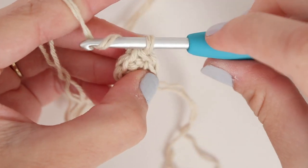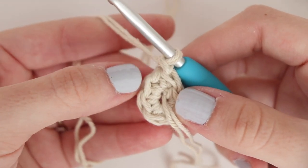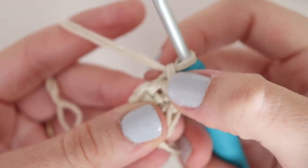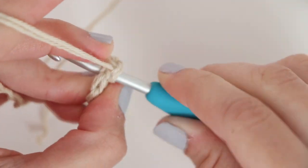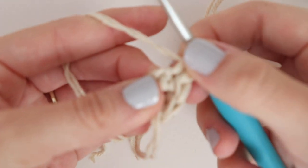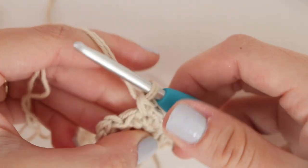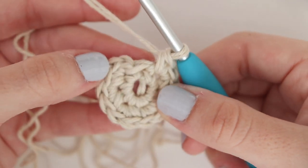For round two we're going to chain one and increase into each stitch around. The chain one does not count as a stitch, so this is where we'll place our first increase, which is two single crochet into the same stitch. Now place two single crochet in each stitch around. At the end of round two you should have 12 single crochet.